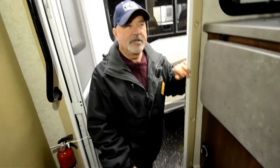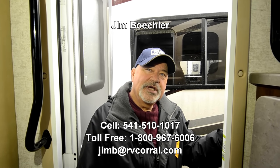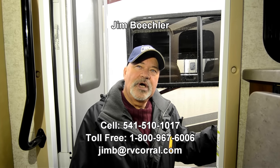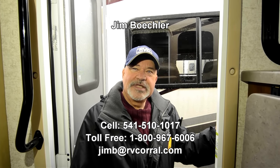So again, if you're looking for a really nice smaller motorhome, this could be a great choice. It's the Sunseeker 24W by Forest River, which is part of Berkshire Hathaway's umbrella of companies. We like the product, we like the company, and we feel like we're a good place to do business. Again, my name is Jim Beckler — if you'd ask for me, I'd sure appreciate it. You can reach me at 541-510-1017. Just give me a call and I'll be glad to help.